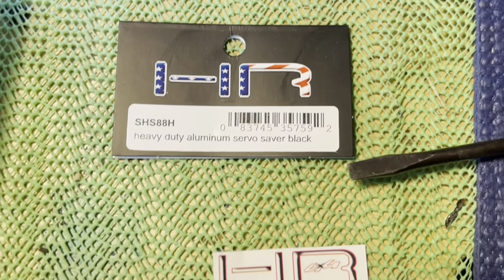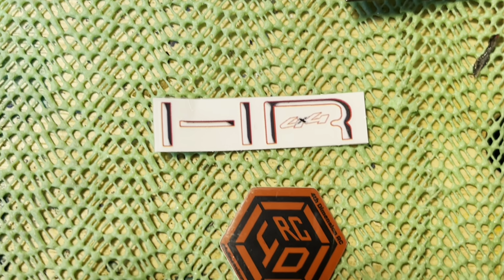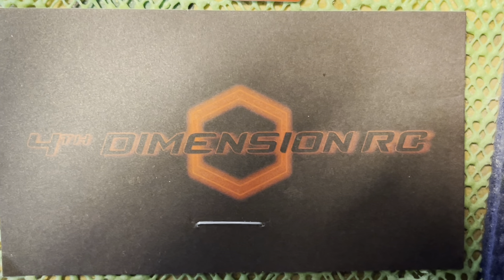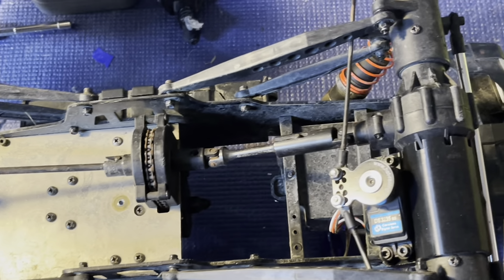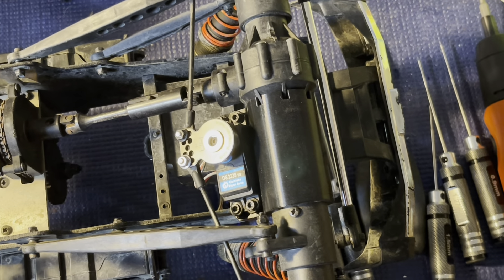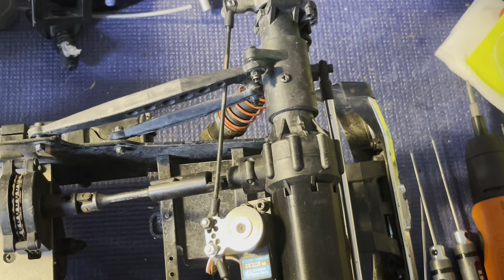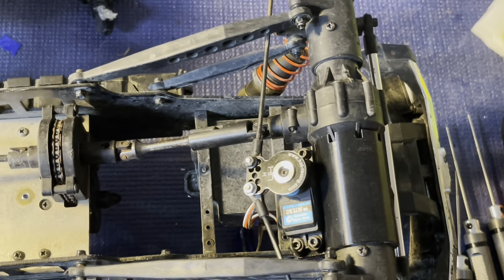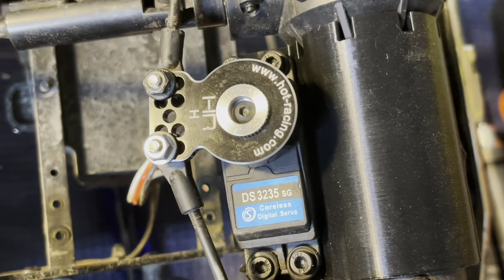That's the Hot Racing servo saver — they come with a cool decal. The Fourth Dimension RC kit comes with a cool decal too. There's no part number on the box but I'll put the link in the description. As of right now they are on back order — I got one of the last four they had — but I highly recommend this if you have a USA-1. It's an easy kit to install and it's going to add so much more drivability. There's zero play in that steering now — it's direct. Thanks for watching, have a great day, don't forget to hit like and subscribe, and check out our merch store at iowabudgetrcbashers.com.